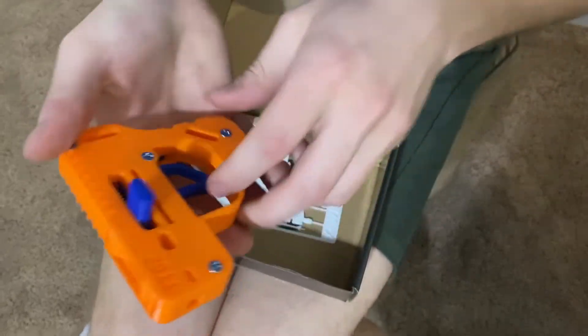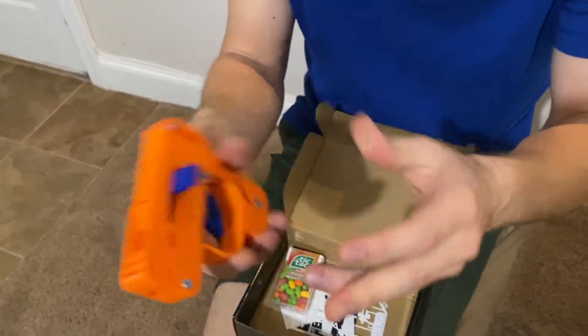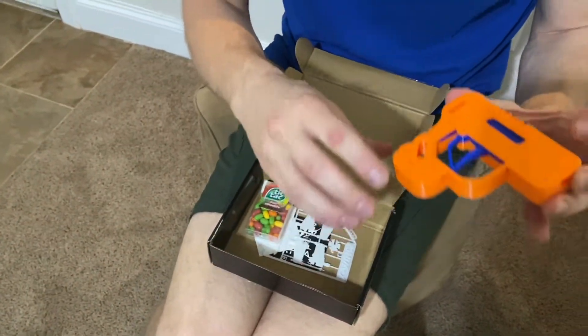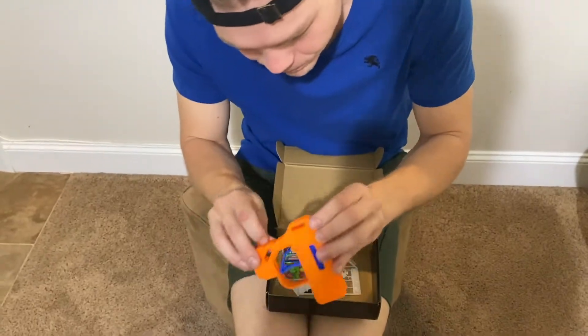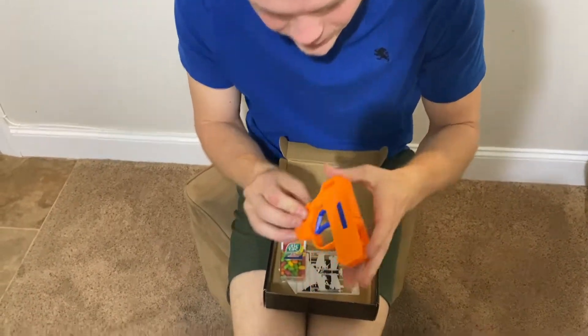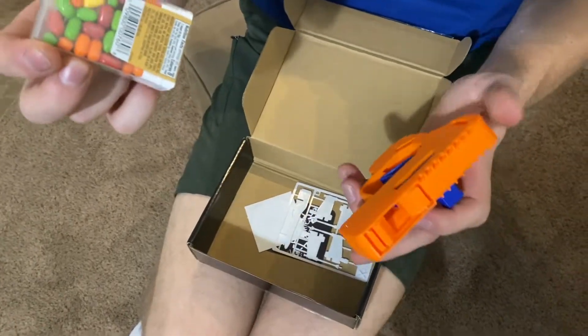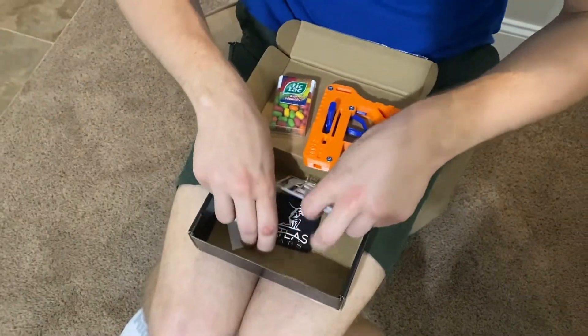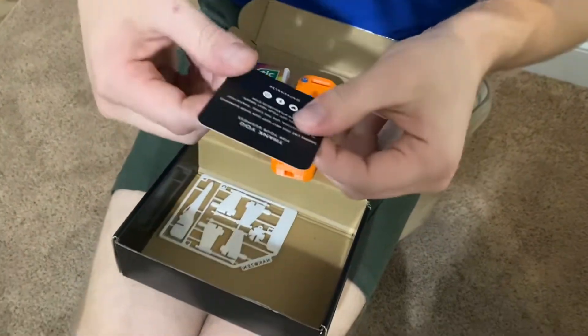Wow, look at this thing. This is insane. This is from a company called Atlas. They sent me a 3D printed — I love that it's 3D printed, you can tell — a very nice 3D printed gun for the Tic Tacs.